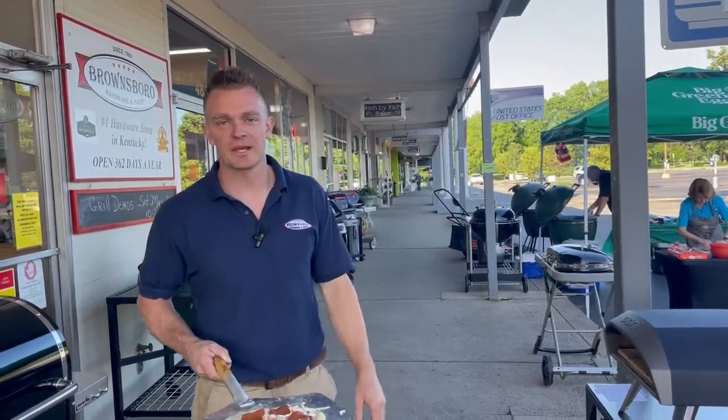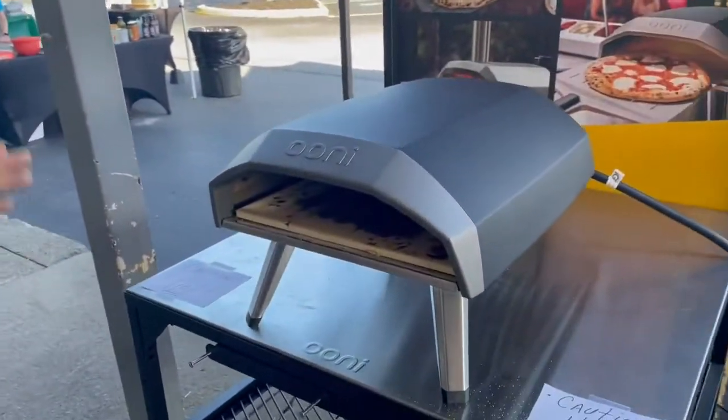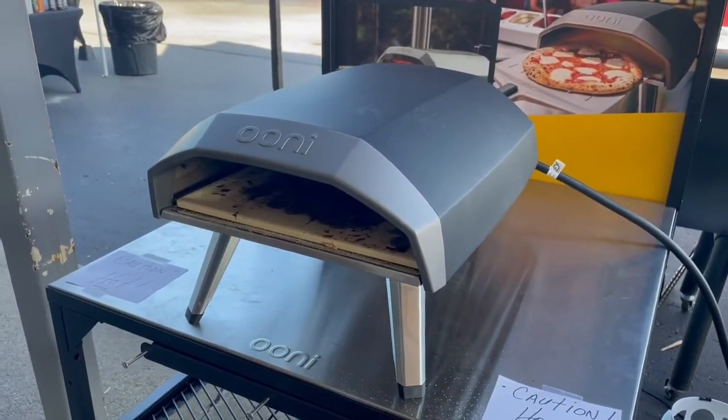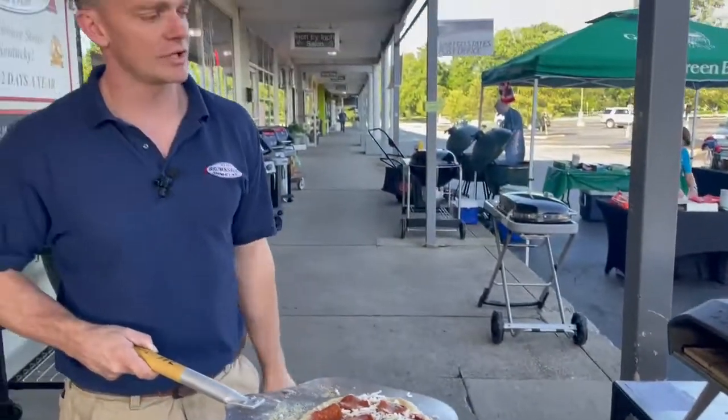How you doing? Doug with Brownsboro Hardware and Paint, and I'm here to show you the new Ooni pizza ovens. They come in different sizes, some gas, some wood fired, and this is kind of their basic starter one.